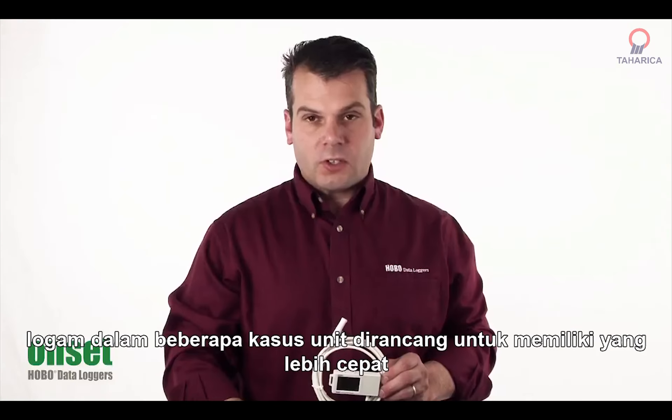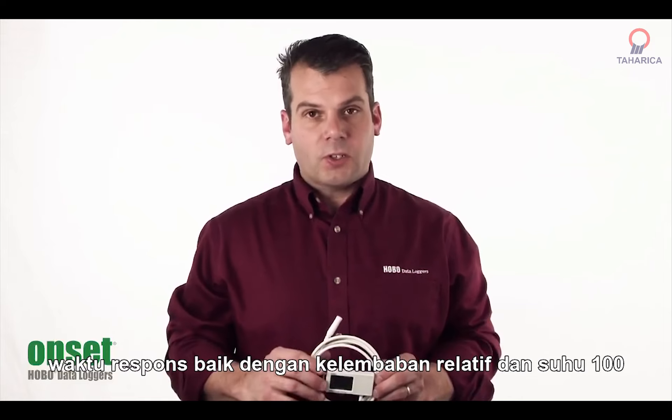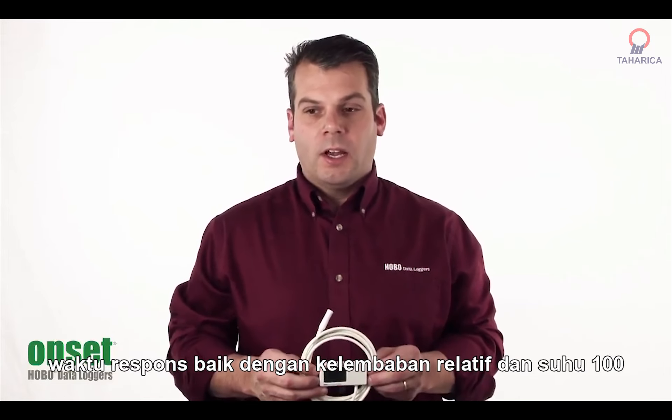In some cases, the units have been designed to have a faster response time, both with the relative humidity and temperature.